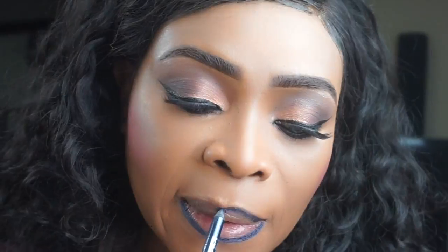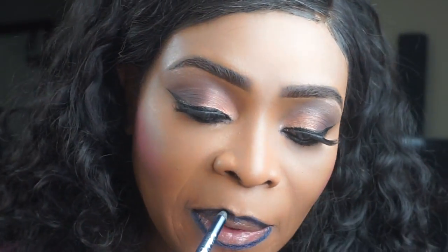The blush I'm using is from a Sephora Collection palette — it's a palette with multi colors, though there's no name on it. For the lip recipe, I took a blue eyeliner pencil from Cargo Cosmetics and I'm using Anastasia Beverly Hills Laneige — I believe that's how you say it. And that is the finished look for today.